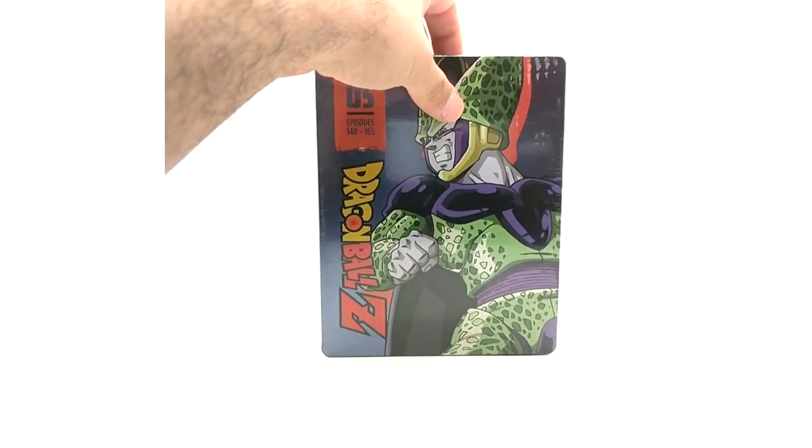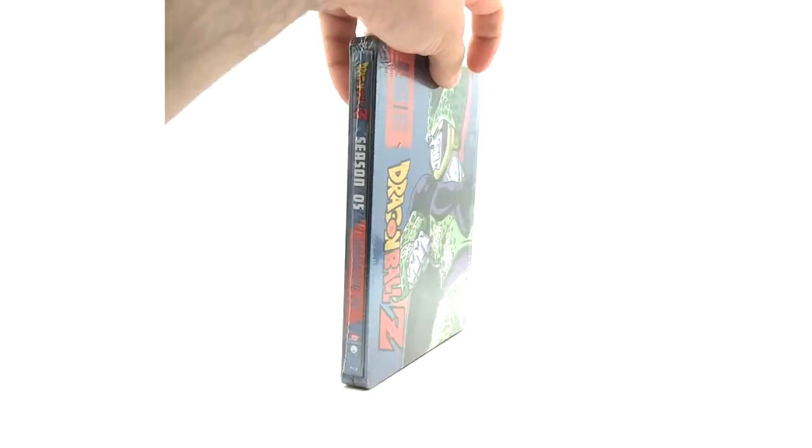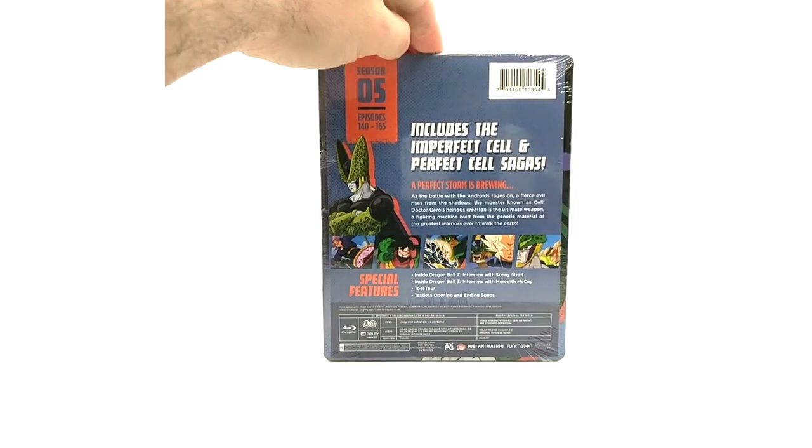Season five — I honestly could care less for this artwork; it looks pretty slack in my opinion. Episodes 140 to 165 in season five. The back looks pretty good though.